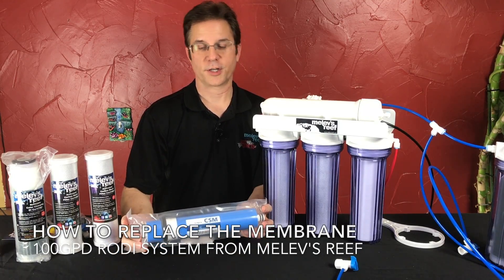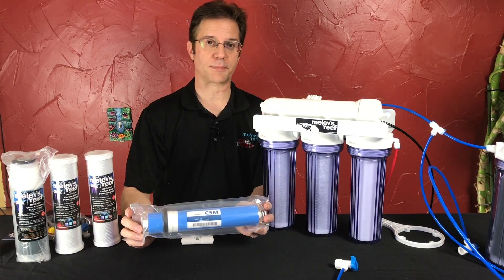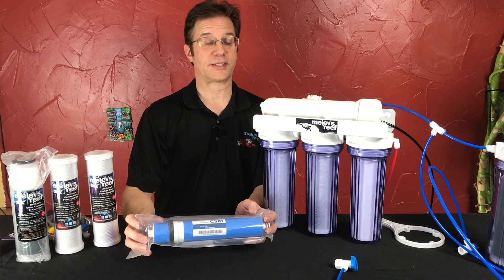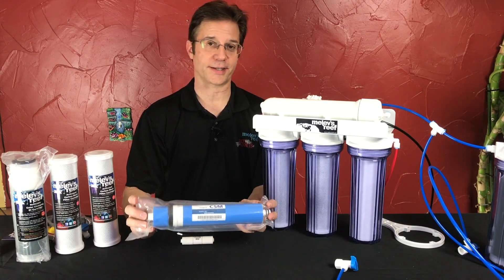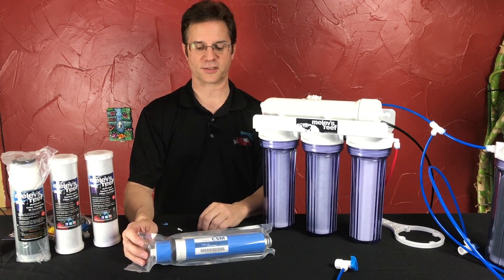This is a CSM 100-gallon-a-day membrane that I sell with my systems, and it has a 98% rejection rate. So if you have a TDS of 100 in your area, this will take it down to two, and then your DI takes out the last two TDS and gets you down to zero.